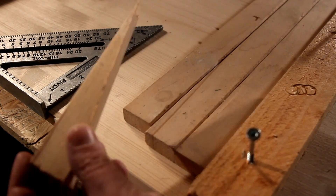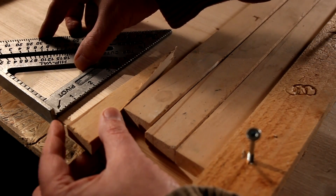Note the spacing for your wedges can vary. Adjust for your workpiece as desired.